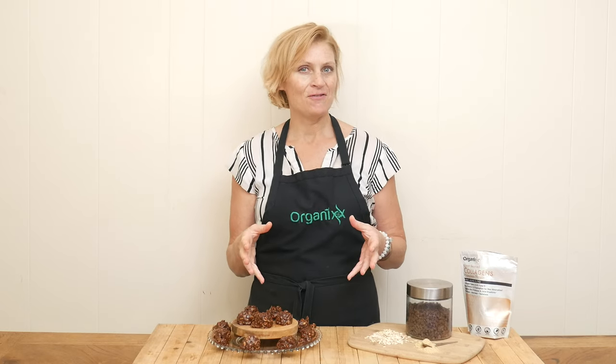Happy Father's Day! I thought we would make a fun recipe today that the kids could help make and enjoy too. Stay tuned.